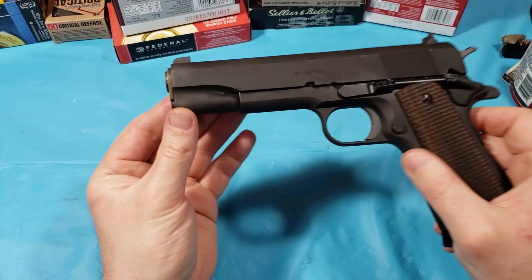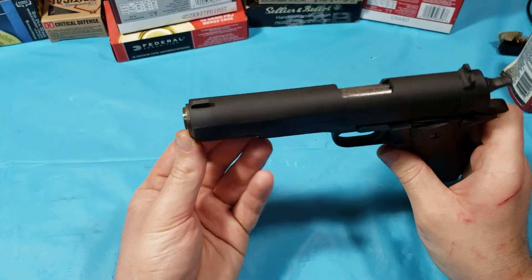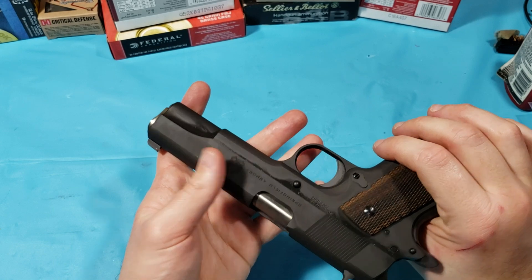This is a dirty one, as you can tell — it's got some gunpowder residue. I've probably shot 100 rounds through it today. No complaints.